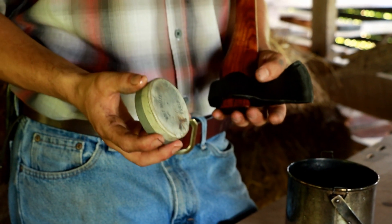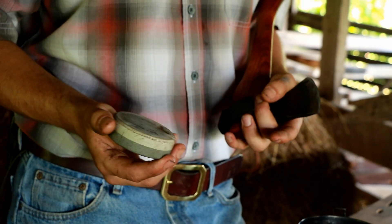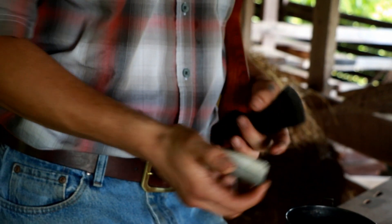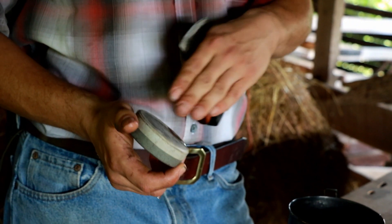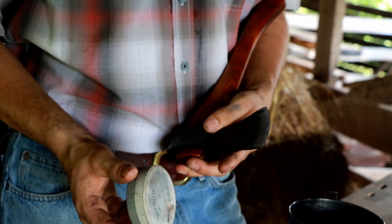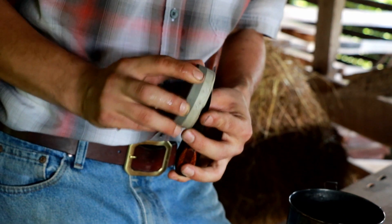Now we're going to look at using the axe puck. You can use any stone instead of this, or you can use a fine cut file — the puck is just easy to carry, which is why they're so popular. You need to keep it a little bit wet, which keeps the pores of the stone from getting clogged with metal filings and keeps it working longer. Hold it so your fingers don't overlap the bottom edge of the stone so you won't cut yourself.